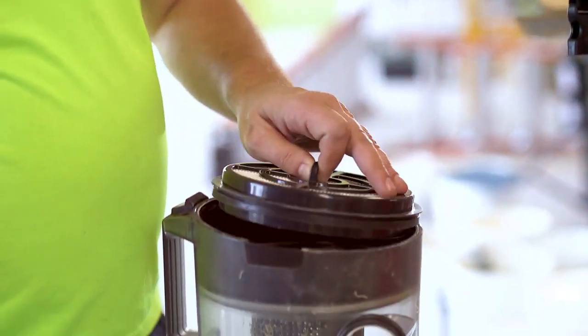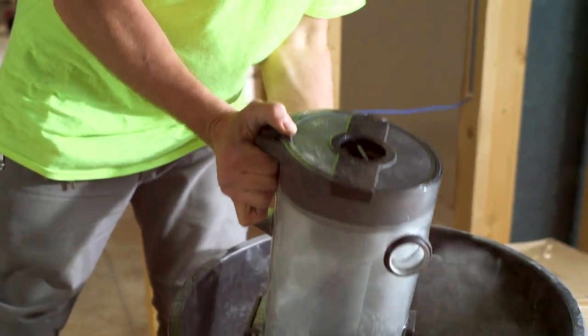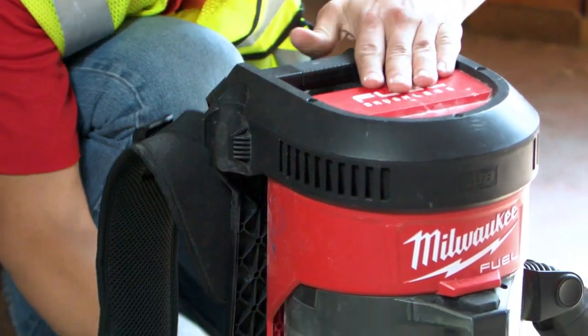The filter is really easy to clean. It's amazing because it takes just seconds to clean the canister and just go back to work.